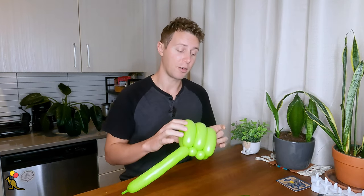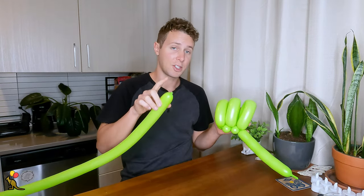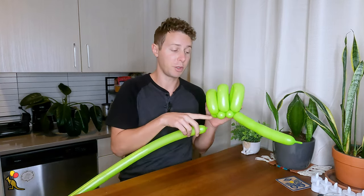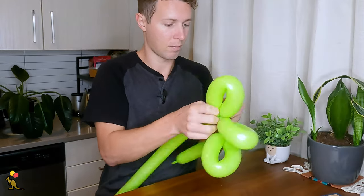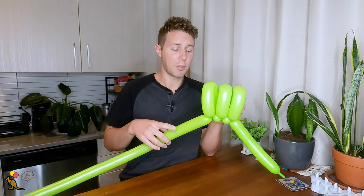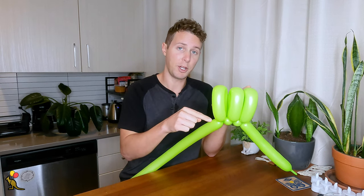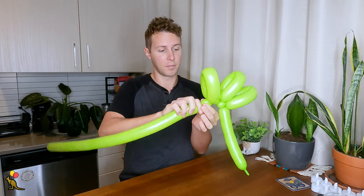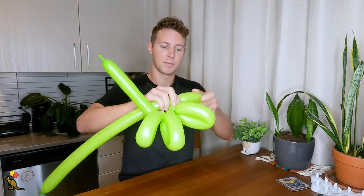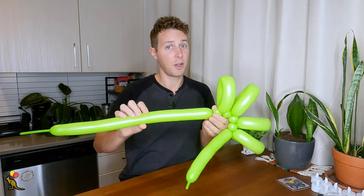I'm going to set this aside for now and inflate my other green balloon to the same length, about five finger lengths tail. I'm going to attach this nozzle to the joint on the back here, on the opposite side of where the rest of this green balloon is coming out — so right here. I'm going to go through the same process of alternating between one inch bubbles and loop twists: a one inch bubble, a loop twist the same size, another one inch bubble, and another loop twist.